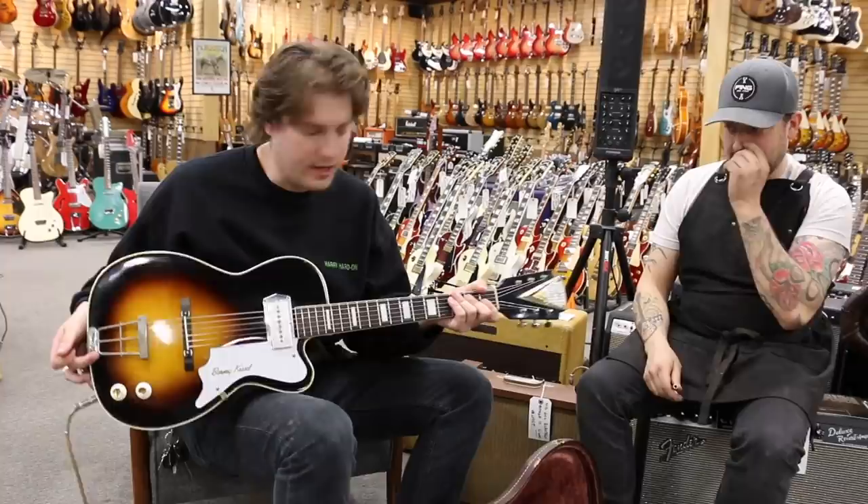It's got a cool, nice, mellow sound. Thank you, Joel, for sharing this, and you did a great job on this guitar.